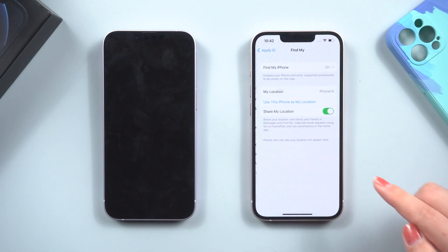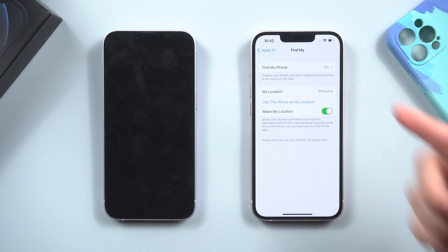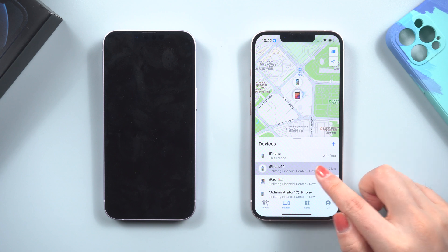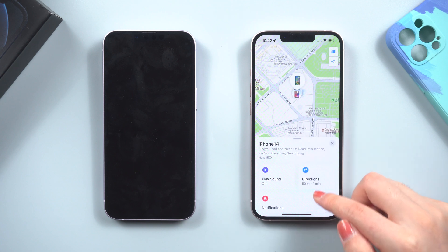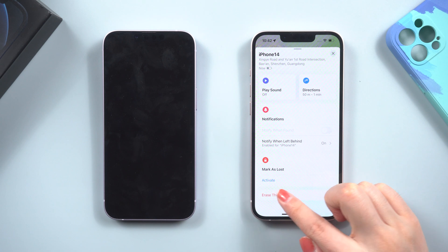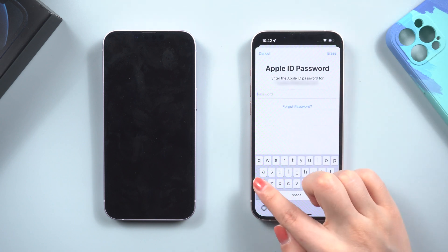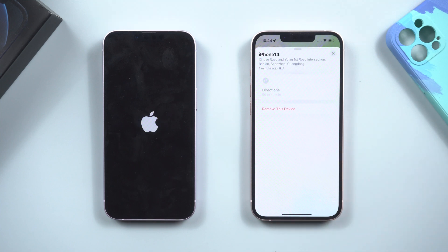If you have another device, you can try to erase the iPhone using Find My. To begin, make sure Find My iPhone is enabled. Then open the Find My app, select your iPhone from the devices bar, continue to scroll down, select 'Erase This Device', tap Continue, and enter your Apple ID to proceed. Your iPhone will then reboot without a passcode.